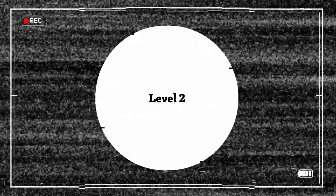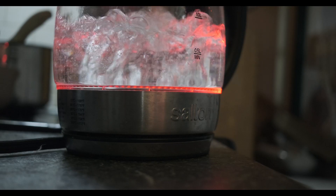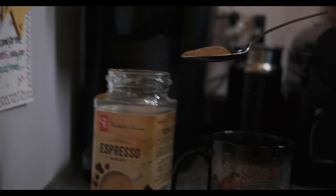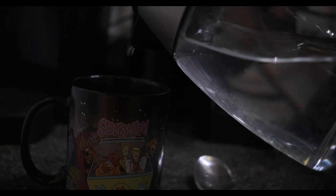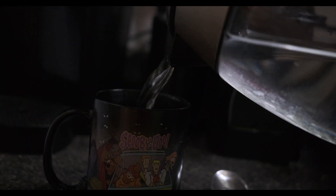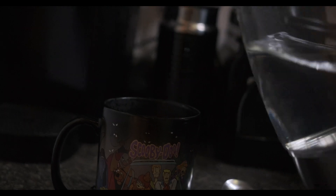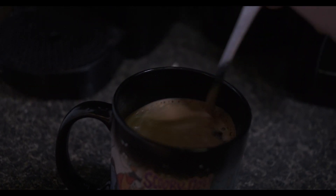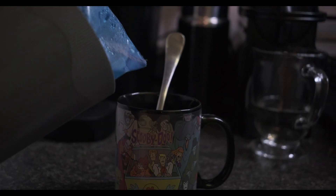Time to move on to level two: instant coffee. First thing you're going to want to do is turn on your kettle and wait for the water to boil. In the meantime, why don't you scoop some of that delicious powdered coffee into your mug. Add the hot water, stir that stuff up, and don't forget to add sugar and milk to taste.